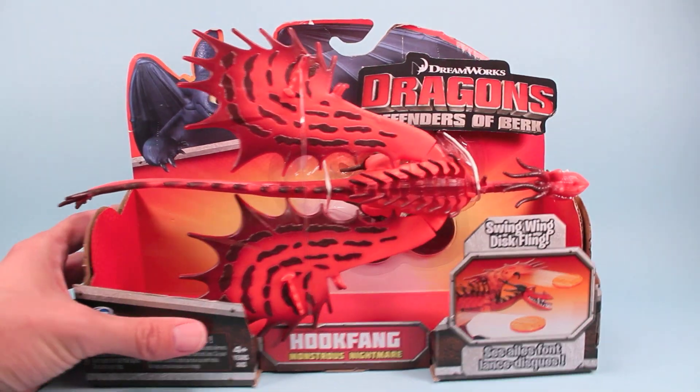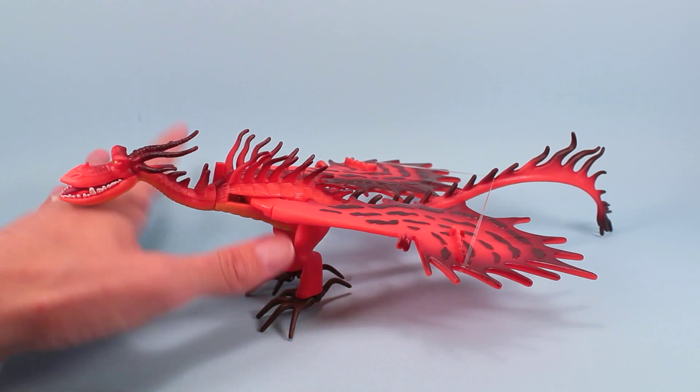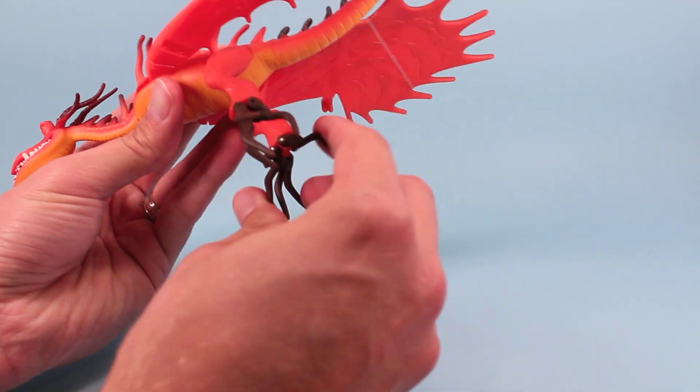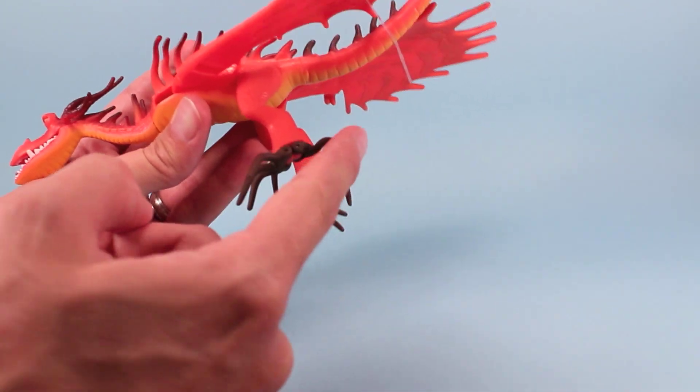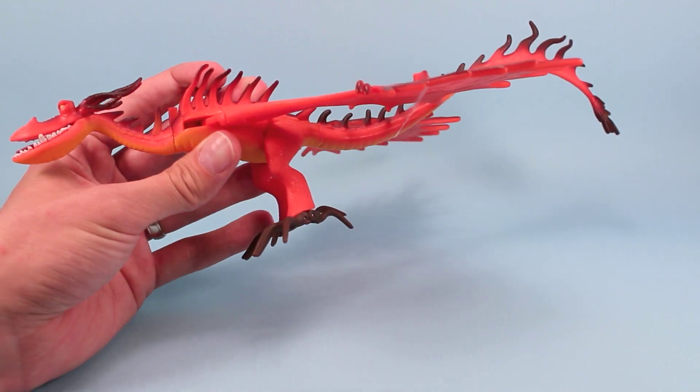Unfortunately my box is a little damaged, but that's okay because we're ripping him out. Some of the things he has that are neat are these awesome opening and closing claws on his feet. That's great for picking up action figures and tossing them to their doom — a neat feature I haven't seen yet in a dragon toy.